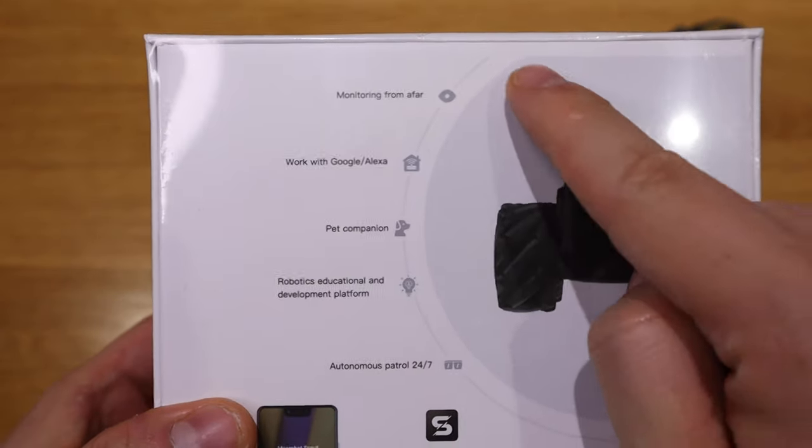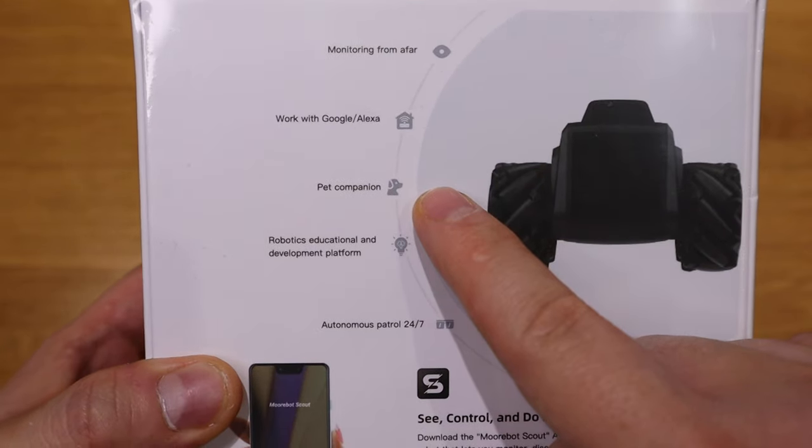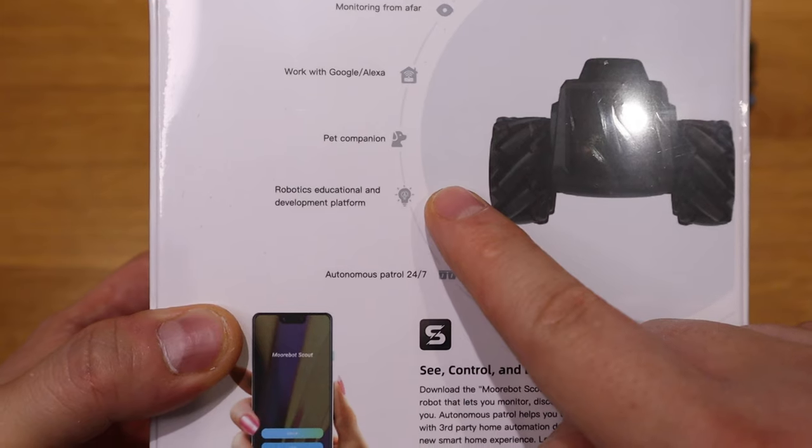On the backside it says 'monitoring from afar,' so I presume when you got the app, you'll be able to monitor your home while you're traveling abroad. It works with Google and Alexa. Many devices did promise that, but I think many companies fail to do so because that's still in the process - so we'll find that out. It has a pet companion function. We don't have any pets, so probably we'll try to use our baby daughter to see what they can actually detect. Robotics educational and development platform, which is for coding, I believe.